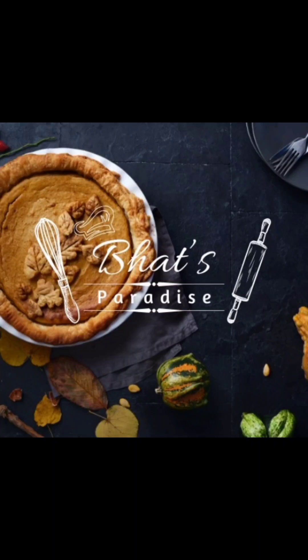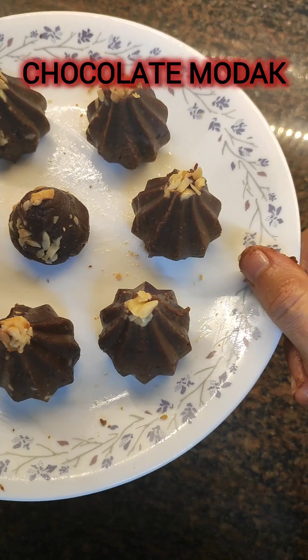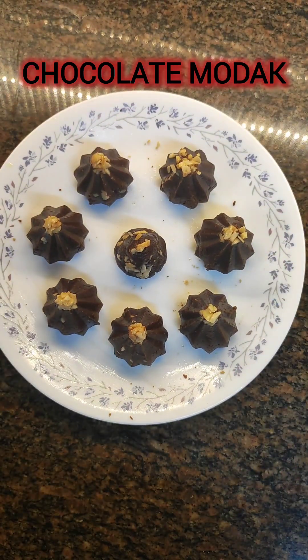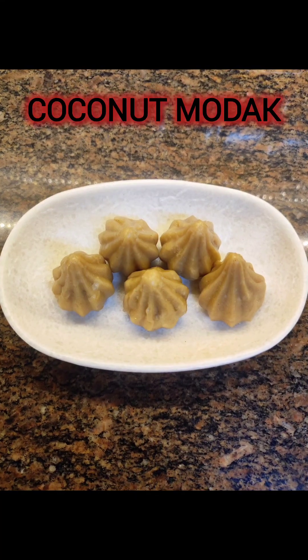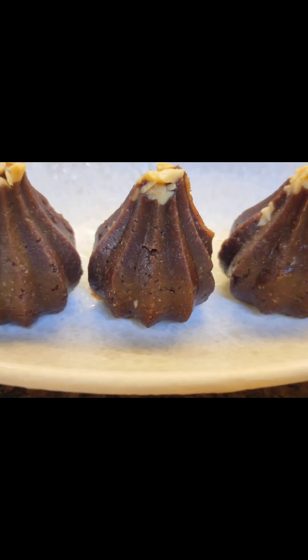Welcome back! Today I'm excited to share two easy and delicious varieties of modak that can be made in just 10 minutes: chocolate modak and traditional coconut modak. Both are super tasty and I guarantee the kids will love them. Let's see how to make this recipe.